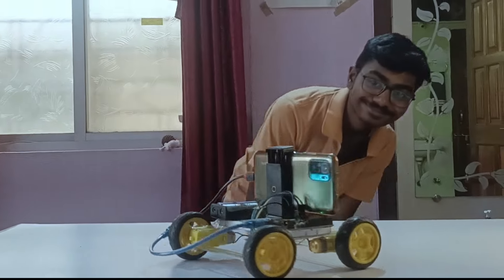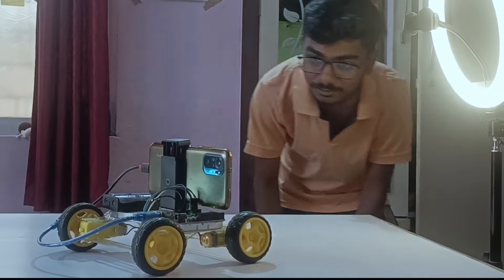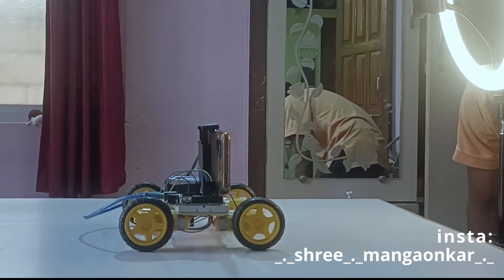Are you wondering why I'm moving like this in front of this bot? This is a face tracker bot — not that perfect, but this is the easiest face tracking project, so let's make it.